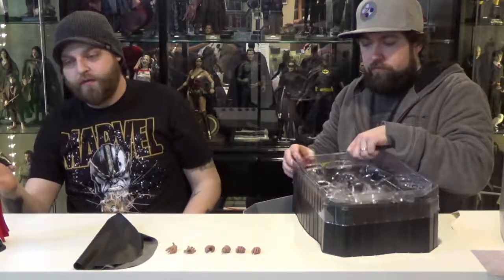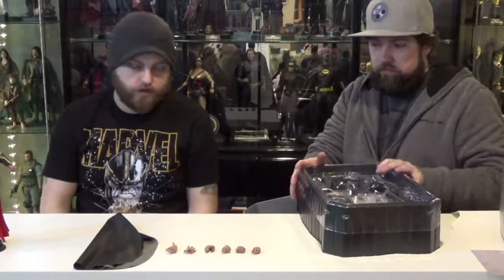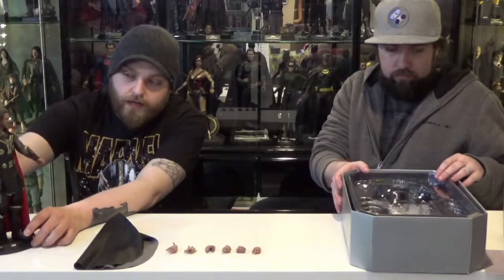I went for this Thor because it was the traditional Thor look. I'll probably still plan on getting the Gladiator Thor or the Thor from Infinity War, but as of right now I just wanted the classic — long red cape, the long hair, the beard, the hammer. I wanted the iconic Thor.